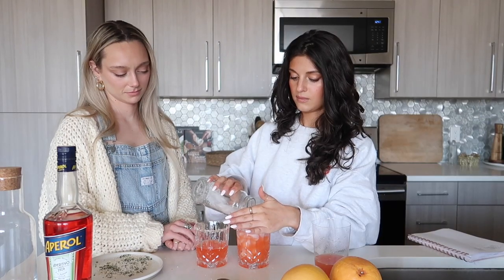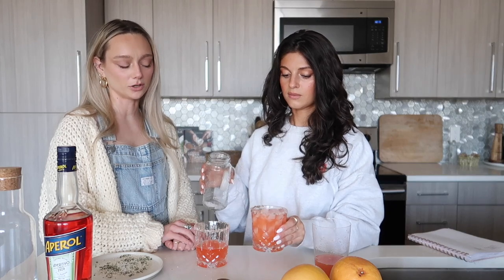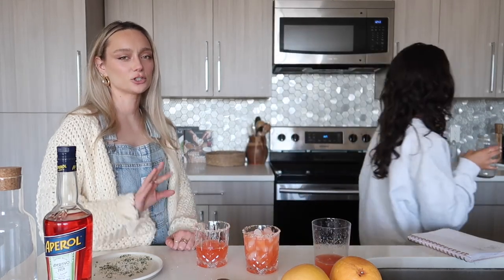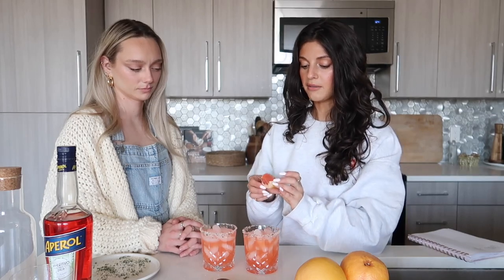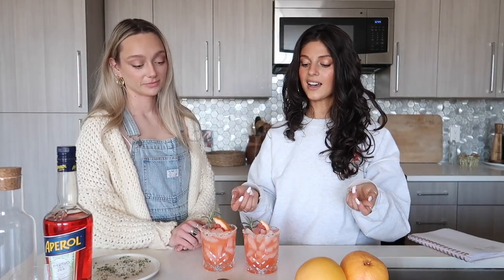Now we top it off with ice and the garnish. Oh my god, they're so cute — they're literally coral, they really are! I picture this drink at a bridal shower. Lastly, we add a little corner of grapefruit. Absolutely flawless, stunning, gorgeous.